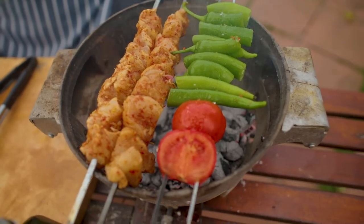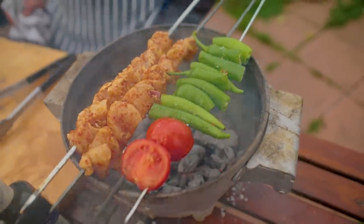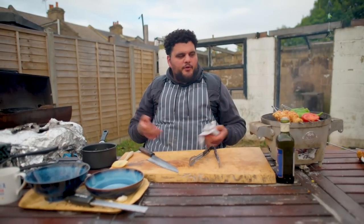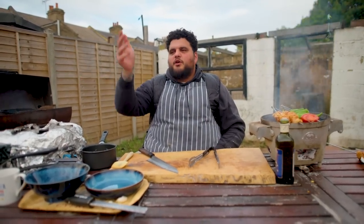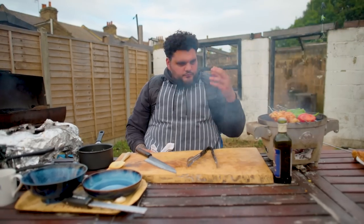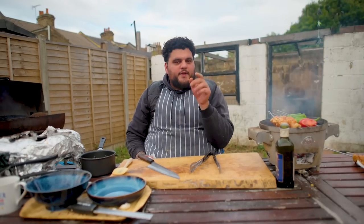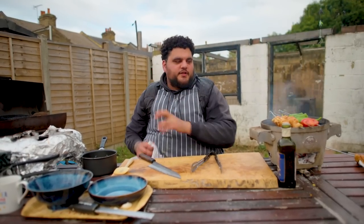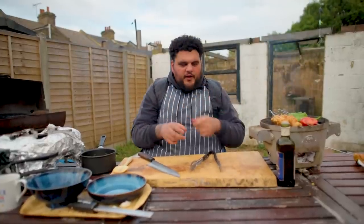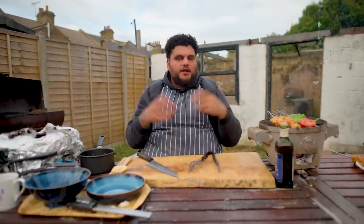I feel like we all go to kebab shops and eat the same thing. There's like 50 different dishes on a kebab shop menu, but we all get the same thing — it's either mixed grill, doner, wings, or lamb ribs. In the bottom section of the menu there's a little thing called 'yorlu', which means served with yoghurt. That covers any piece of meat cooked over fire with a little tomato sauce, over bread, yoghurt on top, brown butter to finish. That's what we're doing today.